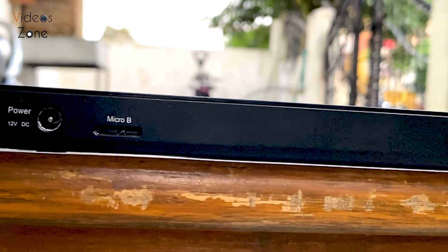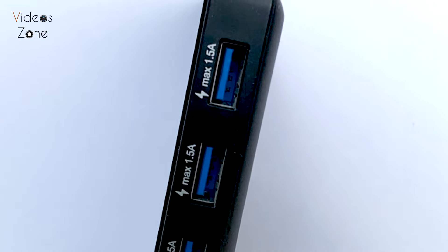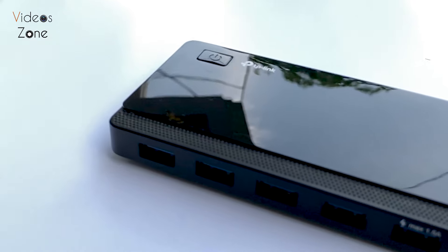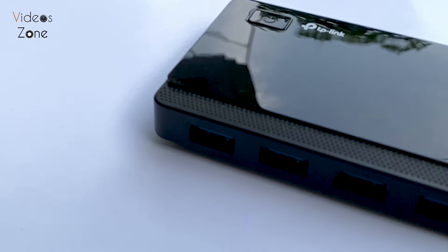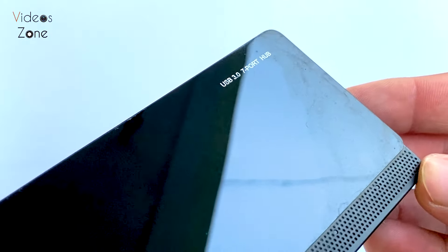In terms of performance, I have found the TP-Link USB 3.0 hub to be reliable. Data transfer speeds have been impressive — up to 5 Gbps, which is what you would expect from a USB 3.0 hub. Whether transferring files or connecting peripherals like a keyboard, everything has been smooth and efficient.